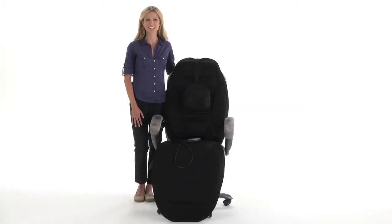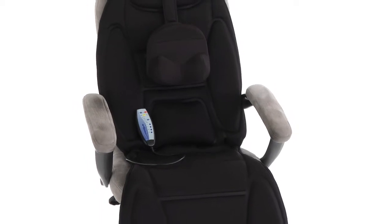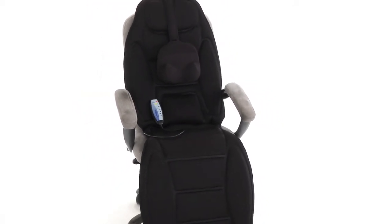Hi, I'm Nicole from Brookstone. Get a massage to go with the Tin Motor Massager from Brookstone. This lightweight, portable massage topper turns any chair or bed into a full body massage.